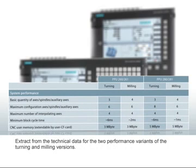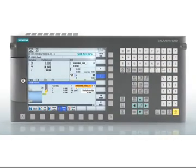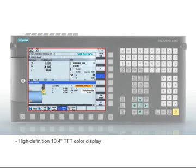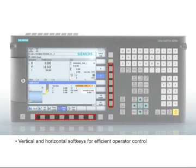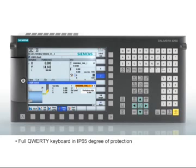Extract from the technical data for the two performance variants of the turning and milling versions. The rugged panel front, made of die-cast magnesium, withstands hard shop floor use. Everything can be seen at a glance with the high-definition 10.4-inch TFT color display. The vertical and horizontal soft keys with full QWERTY keyboard to the IP65 degree of protection ensure efficient operator control.